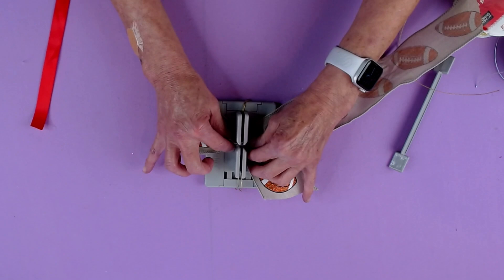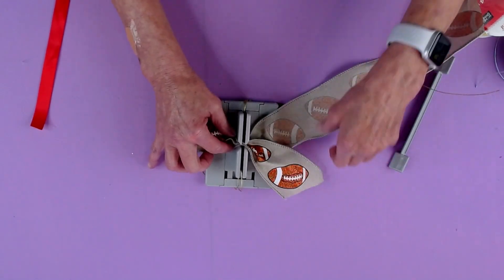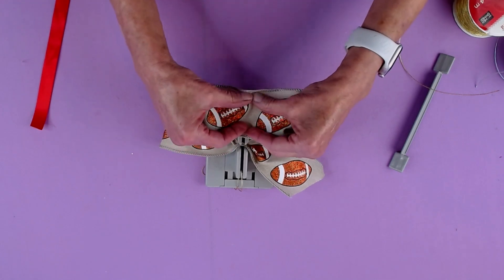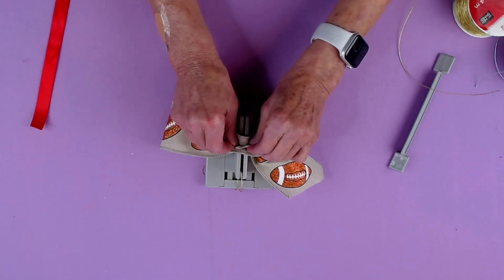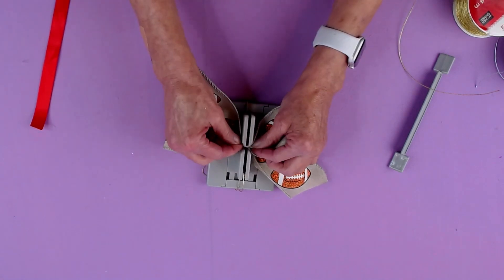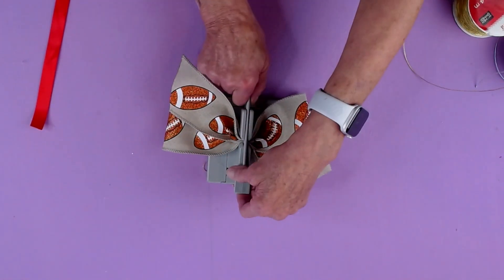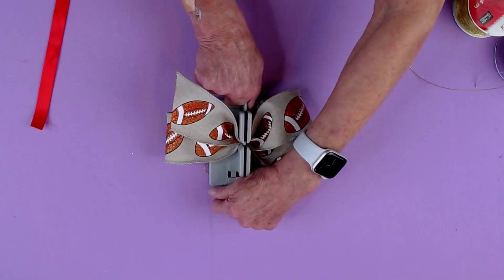So again I did my little mountain in the middle there and bring that like that. Then I'm going to bring this one coming this way, do my little mountain and I'm going to bring this tail coming up. And I'm just going to take my wand and give everything a really good scrunch.